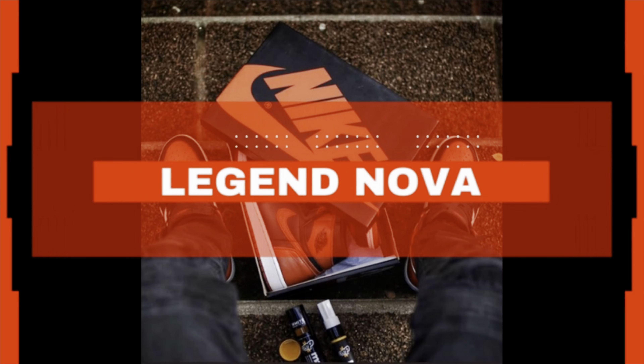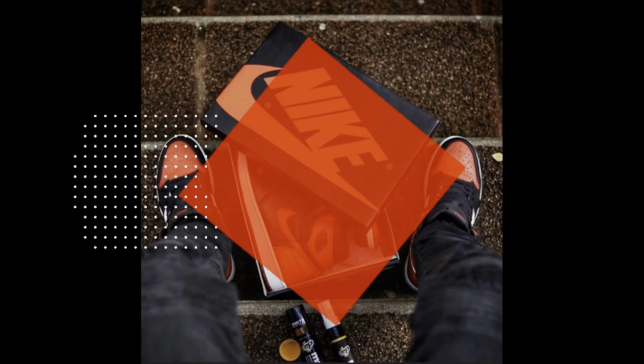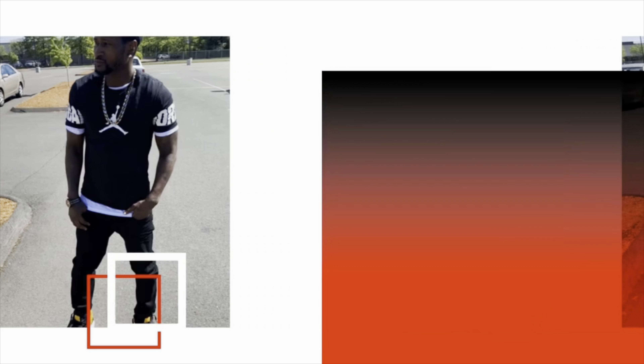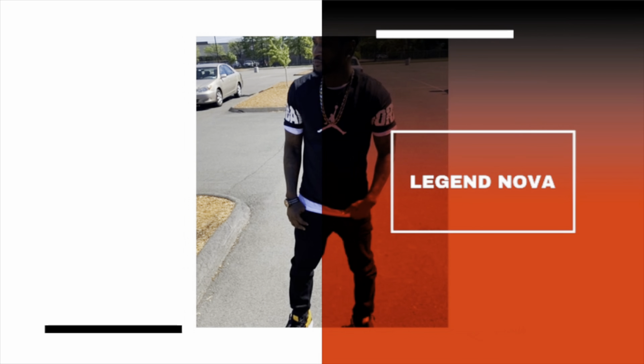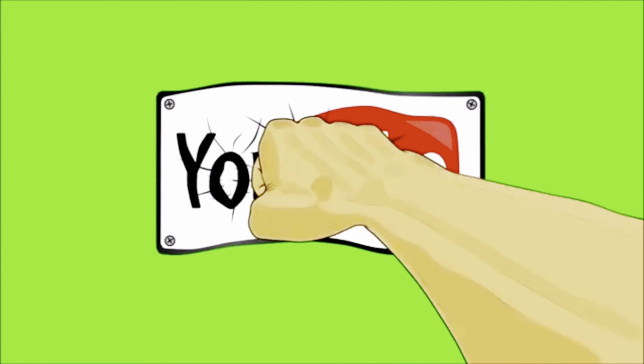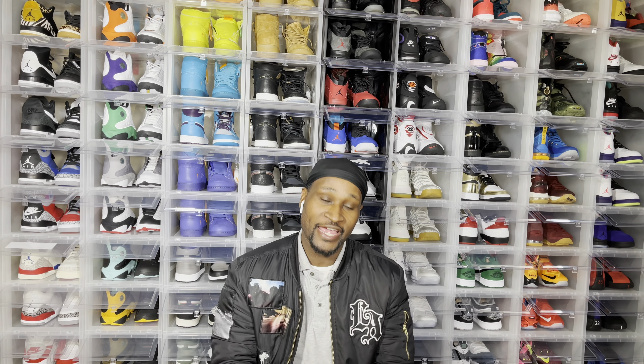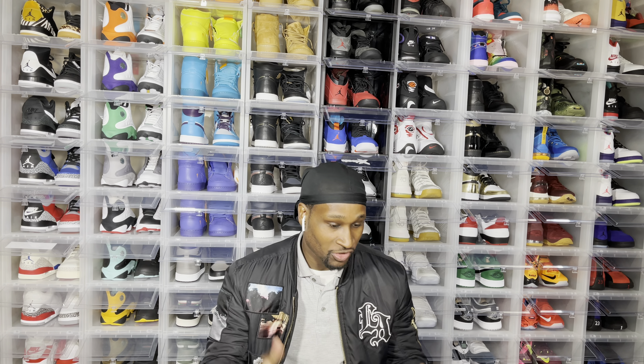What the fuck? You know we're all about the kicks — subscribe to the channel, put a like on the button. We're going to put up something today; it's different. It's a shoe case, and it holds six sneakers.